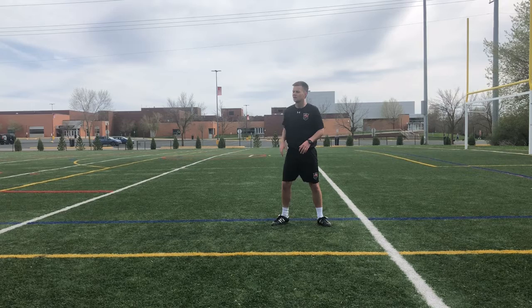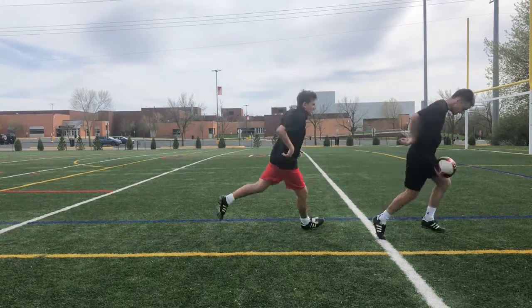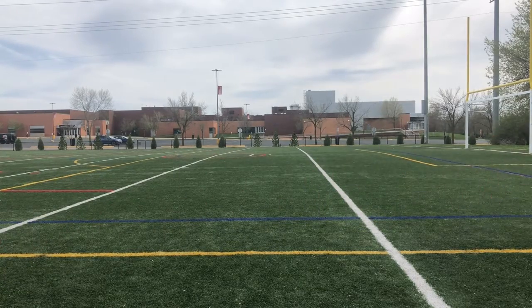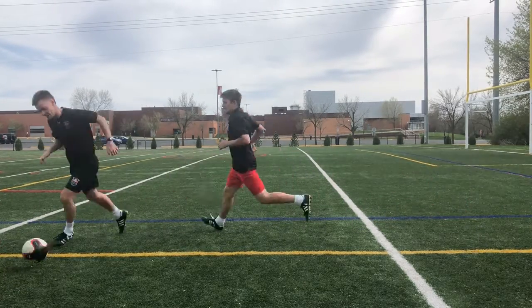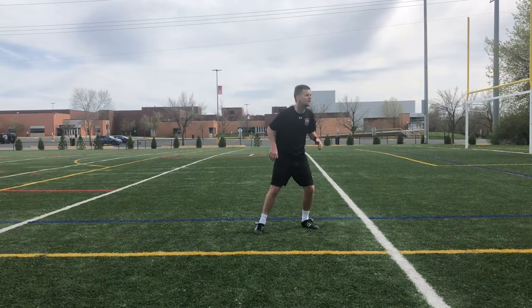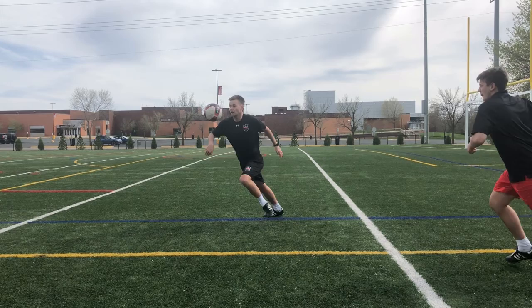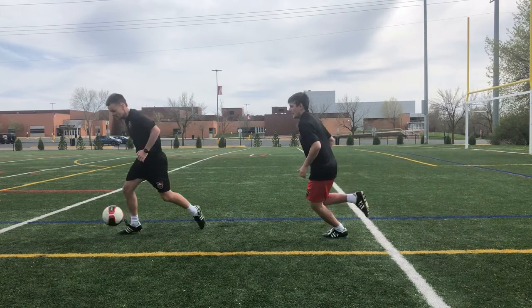Finally, versus a defender: make sure you push the ball in the direction away from that defender, using the left side or the right side of your chest. Read where the pressure is and push it the opposite direction, angling your body that way.